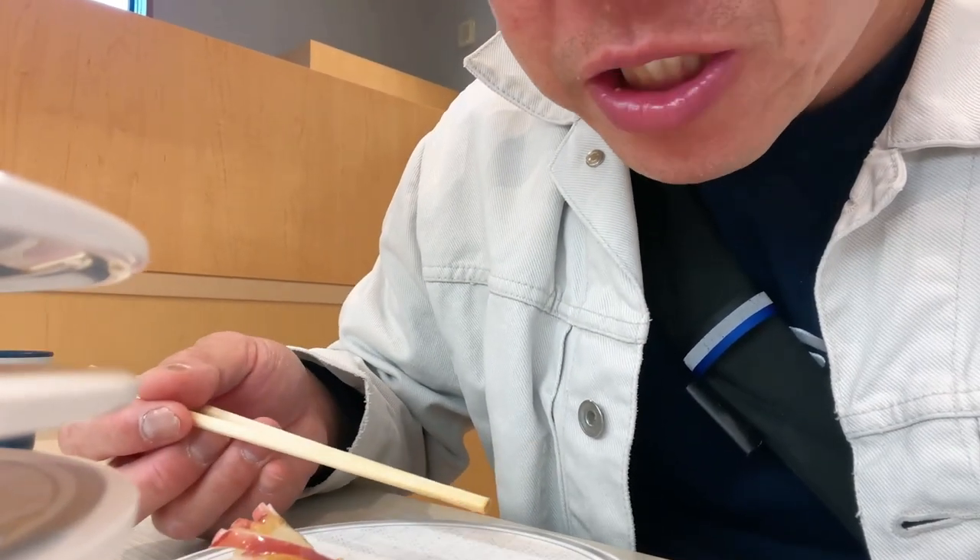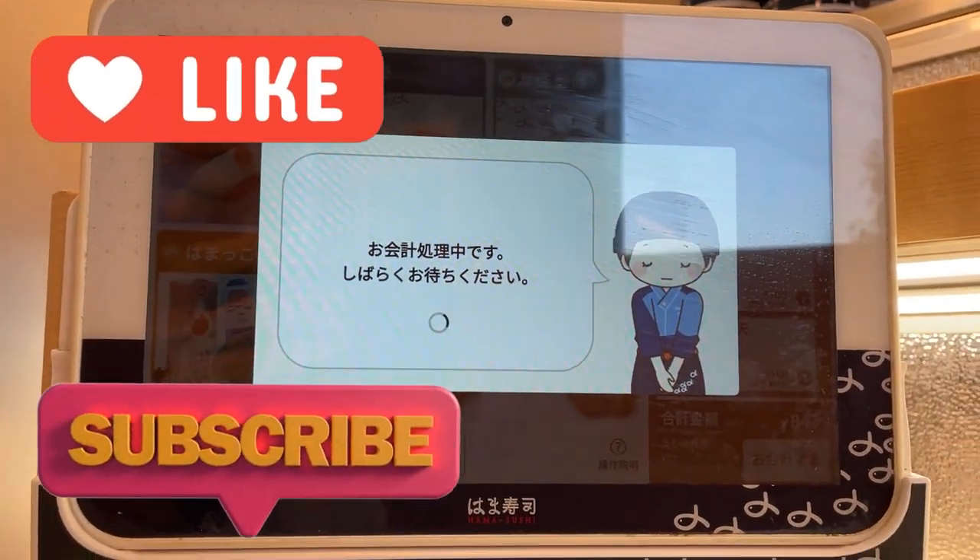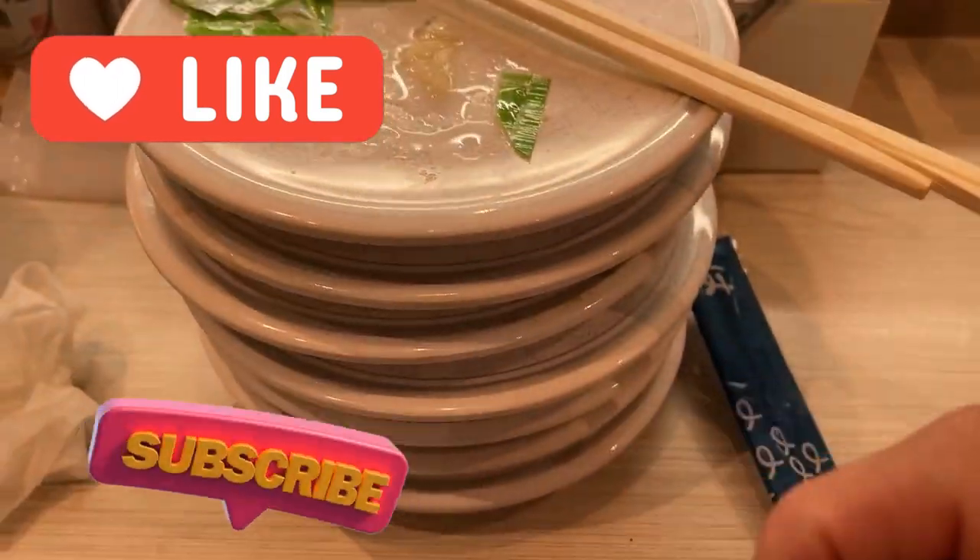Okay guys, that's it. Now it's time to check out. I need the bill. Press that and someone will come over here to count the dishes. Let's go.